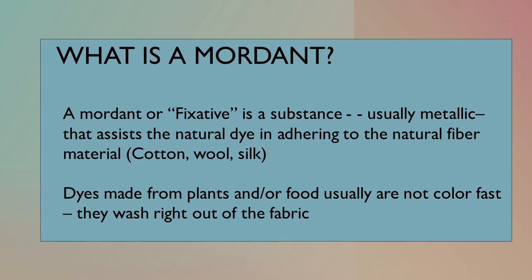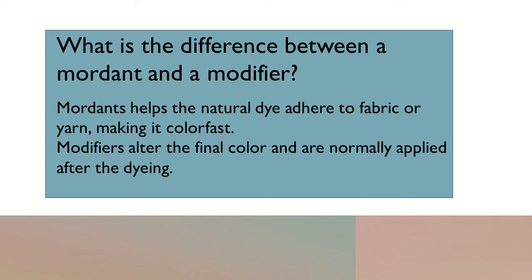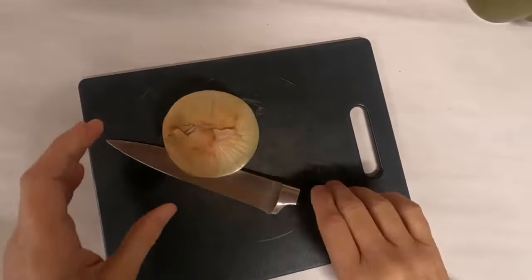A mordant is just that — it's a fixative. It's a substance that's usually metallic, like I'm using rusty bits or iron here, that will help that natural dye in adhering to the natural fibers that you use in eco dyeing, like cotton, wool, or silk. That's because those are not normally colorfast. The difference between a mordant and a modifier is simply that the mordant helps it adhere, while the modifiers alter that final color. They are normally applied after dyeing.